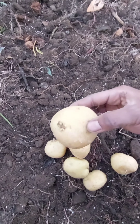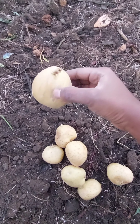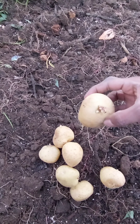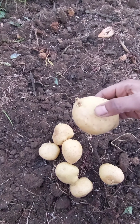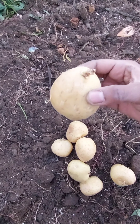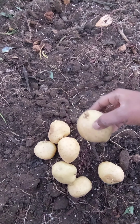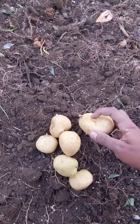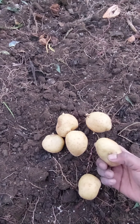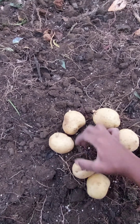Today I'm gonna be planting seven potatoes in my garden. Before planting your potatoes, make sure that germination has started, meaning your potatoes are already developing some shoots. Avoid planting or burying your potatoes before they develop some shoots.